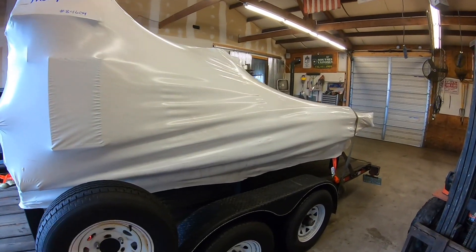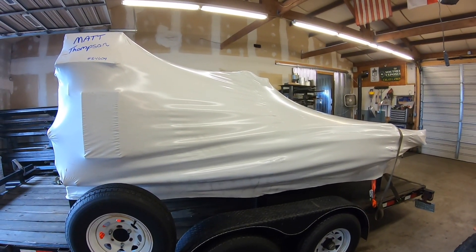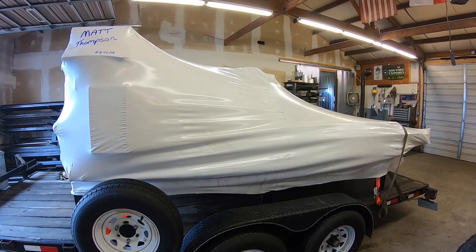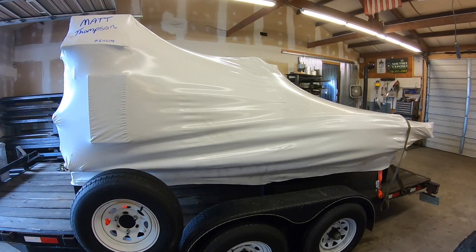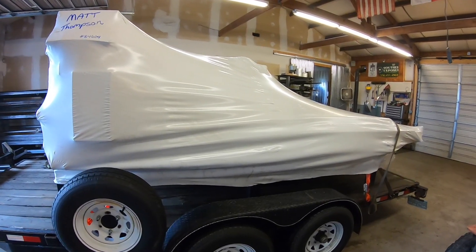We could just leave it like this and tell everybody we bought a spaceship. What show was that — is it Star Wars? No, Star Trek, that's it.